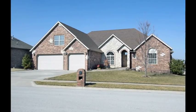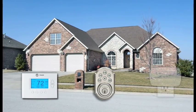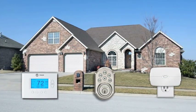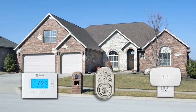There's an easy and affordable way to take remote control of the thermostat, door locks, lights and appliances in your home. It's all possible by adding Z-Wave technology to your security system.